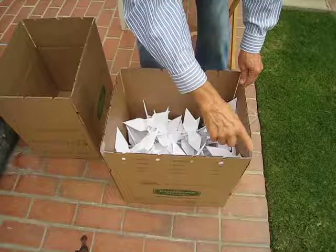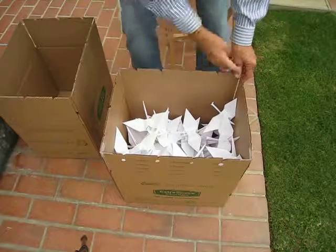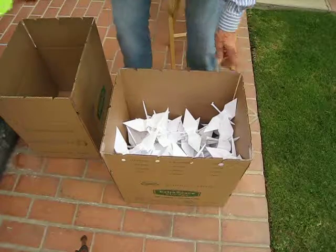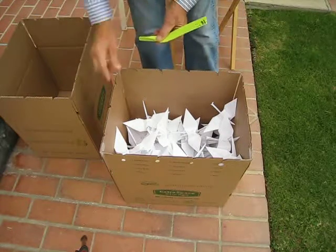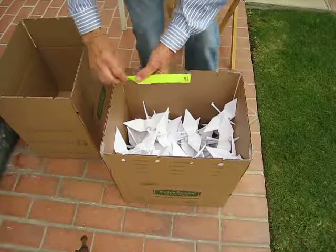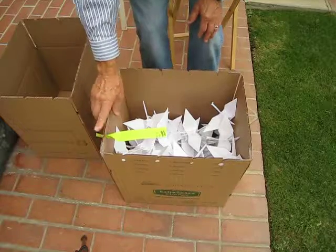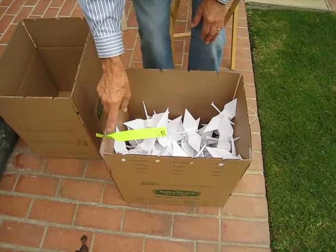Notice I've gone clockwise as I load in, because when we unload them, we'll know where the start is and then we'll go counter-clockwise. When you get to the last button, wherever you finish up, we want to put a little mark, like this, in that spot, because that tells the person who unloads the box exactly where to start.